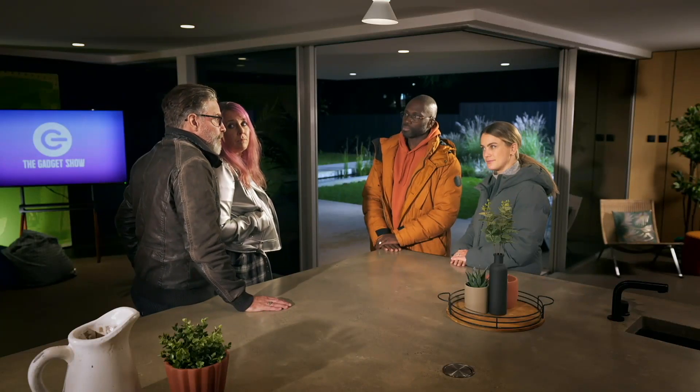Now Steve, can you just tell us a little bit more about your visual impairment? I have Retinitis Pigmentosa, or RP for short. Fundamentally, it means that I'm night blind, so I have real trouble at night. You're big fans of the festival circuit, aren't you? Tell us a bit about that.